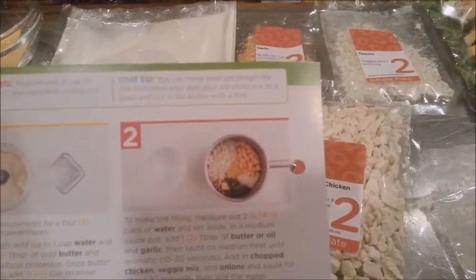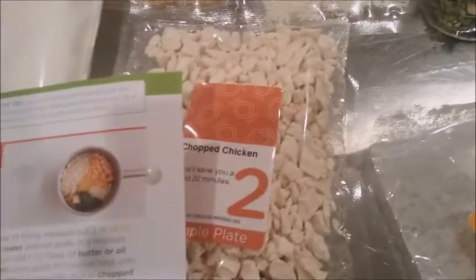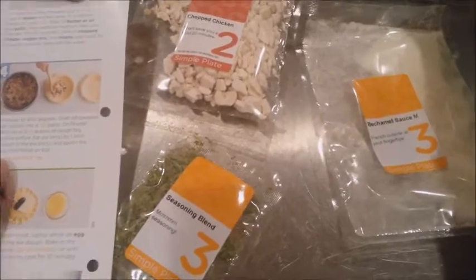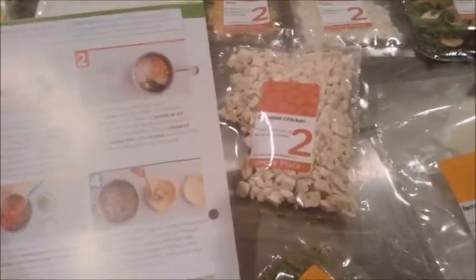The chef tip says you can do the pie dough the old-fashioned way — that's how I'm going to do it, with a bowl and just cut it in. I'm not going to use the food processor, but you can if you want. We'll be putting the dough on a floured surface, so I've got some Thrive flour to throw on this clean countertop, which I just washed right before we got started.